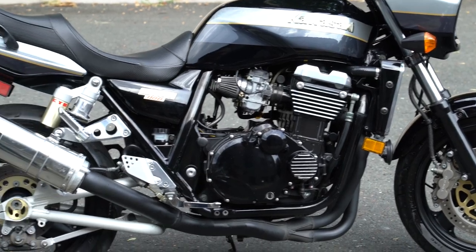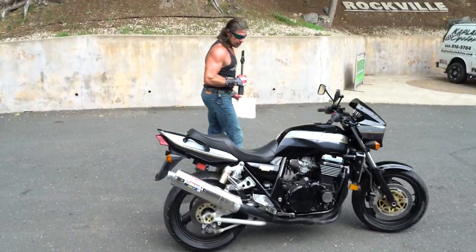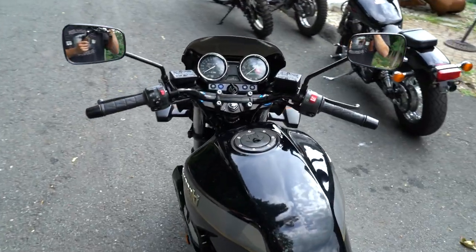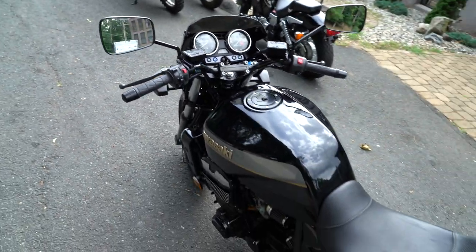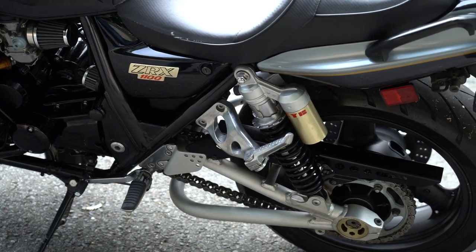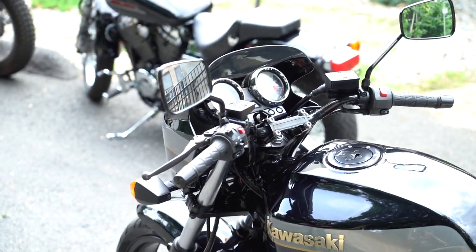It's the ZRX 1100. Only made for two years in the United States. This is the black and gold model, which is really quite classy. The bike's 20 years old, the final one with only 22,000 original miles, and the original paint that's this nice is quite a find. It has adjustable suspension front and rear, with Kayaba long travel shocks. I played with the clickers — top on four and bottom on three, a little stiffer because I'm a heavy, faster rider. The front forks are adjustable also; you can adjust the suspension in about 30 seconds.